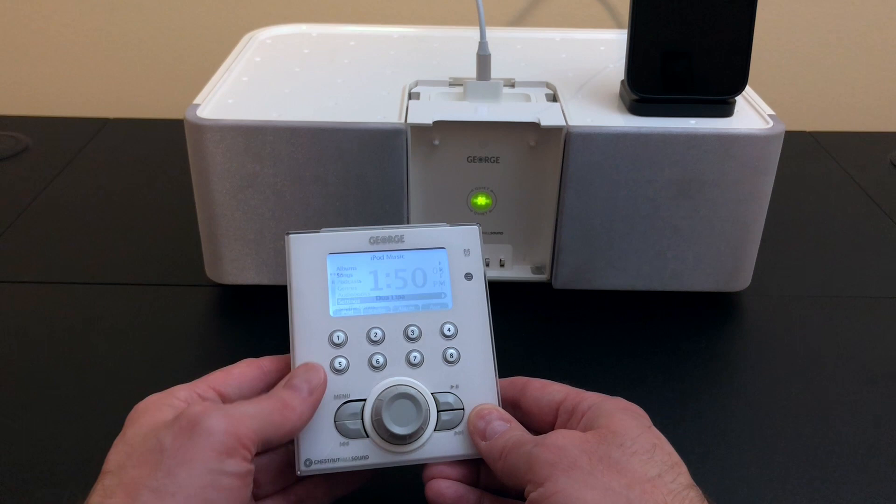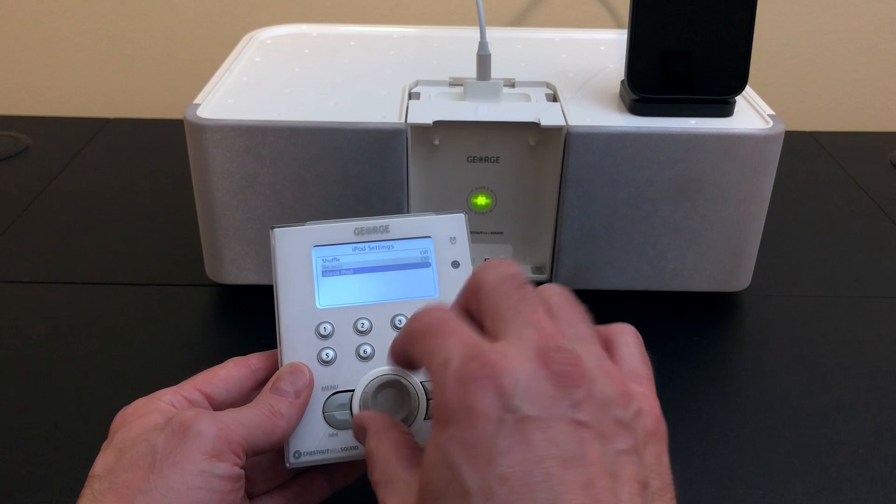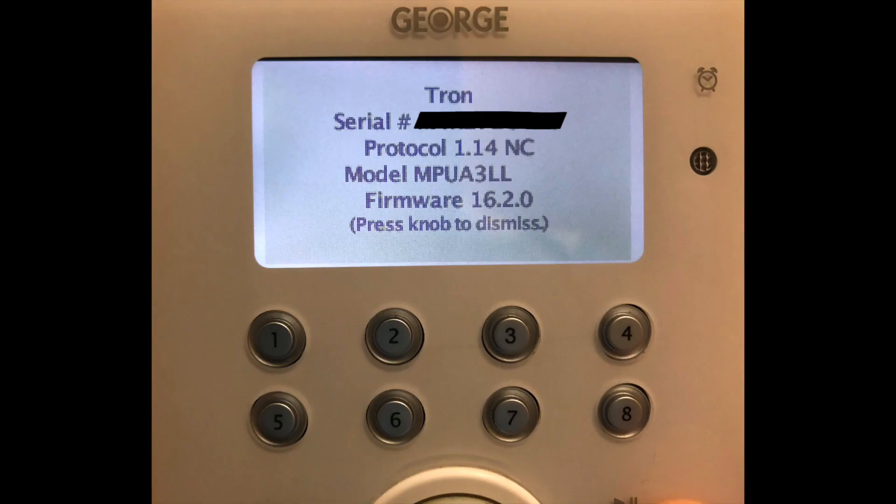I want to show you one more cool thing. We're going to go into iPod settings and look at this — it says 'About iPod.' This would display information about whatever iPod you had plugged into the George speaker dock. What do you think it'll say about an iPhone? Well, look at that — it knows the name of my iPhone: Tron. It's got the serial number and some other information, but look at the very bottom: Firmware 16.2. It knows it's iOS 16.2. Isn't that amazing? It's like they're using the same format for the old firmware OS on the iPods. I thought that was really cool.